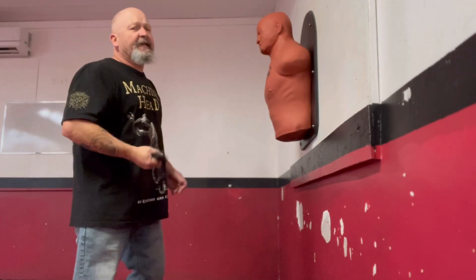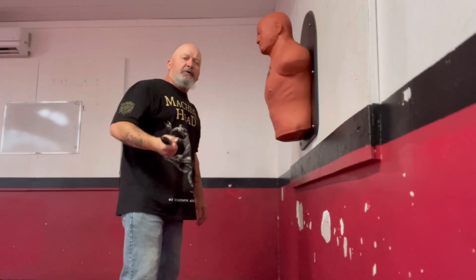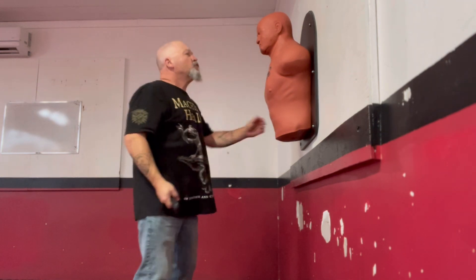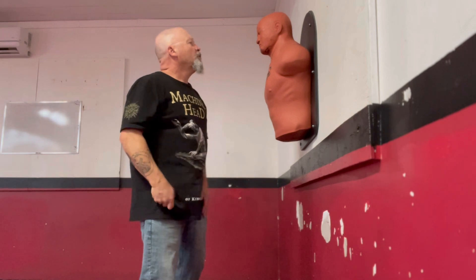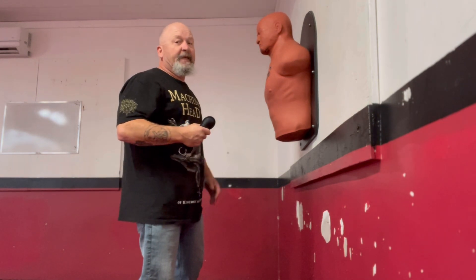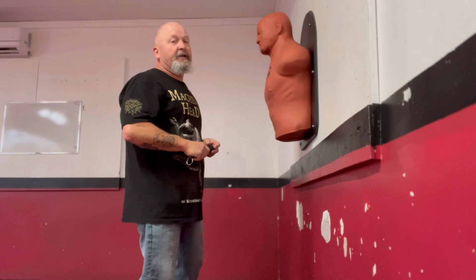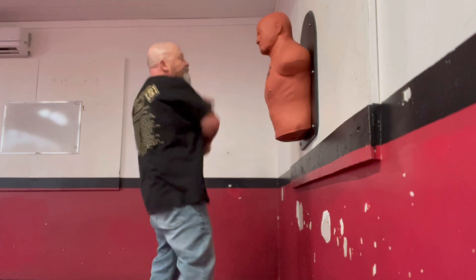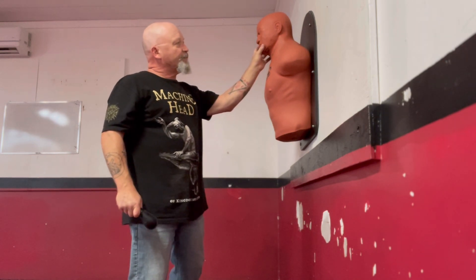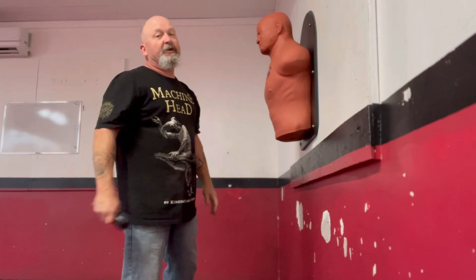One thing about a weapon like this is I don't have to smash with it if I'm hitting on the jaw. A little smack on the jawline could do a lot. That's going to have a pretty good effect.